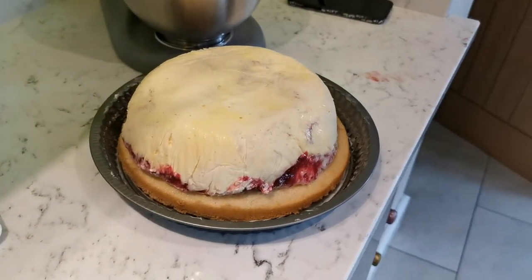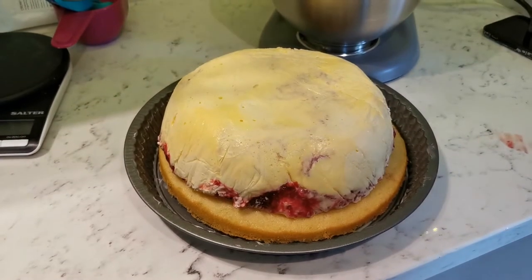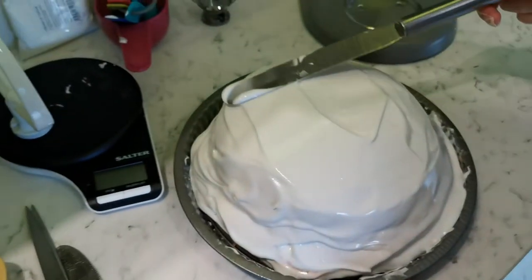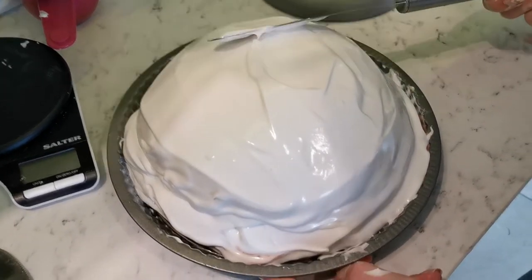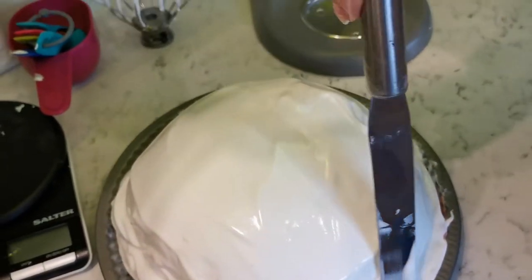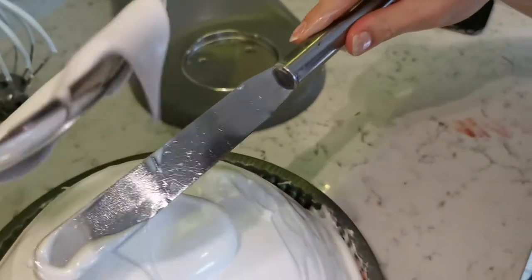We've got the ice cream dome on the sponge base. We need to add the meringue and then put it back in the freezer for three hours. We've scooped all of the meringue onto the cake and Hannah has been spreading it on. We've got a little bit more meringue to put on — it's really good meringue, you can see how sort of tough it is.